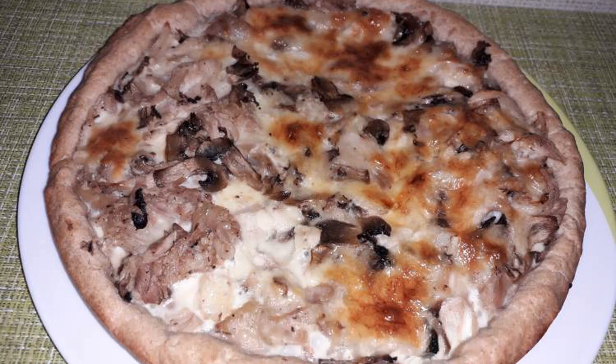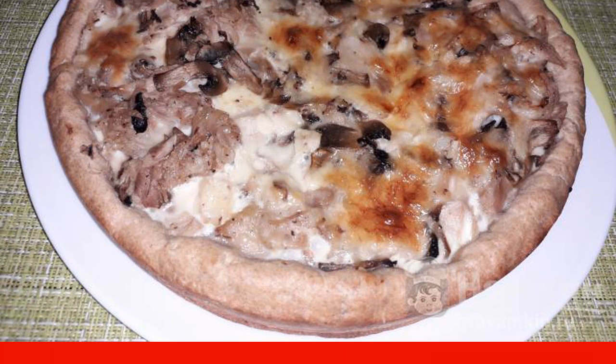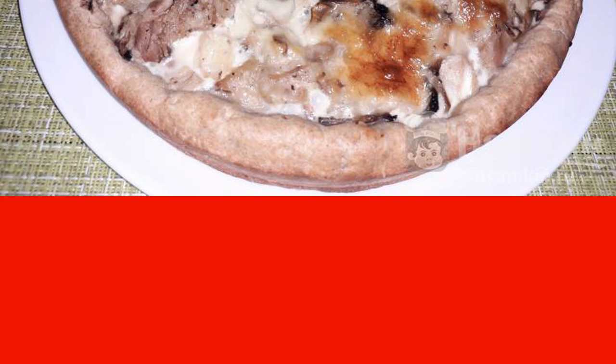Good afternoon. I suggest cooking a delicious, quick and simple dish of quiche with chicken and mushrooms. Quiche is an open pie made of shortbread dough stuffed with chicken and mushrooms under a cream cheese filling. Quiche is a stunningly delicious and easy to prepare dish. The pie turns out fragrant and satisfying.